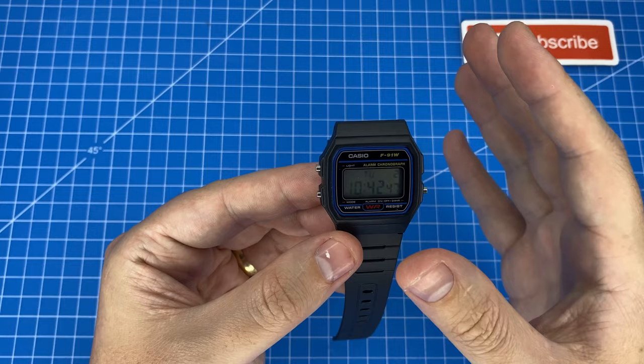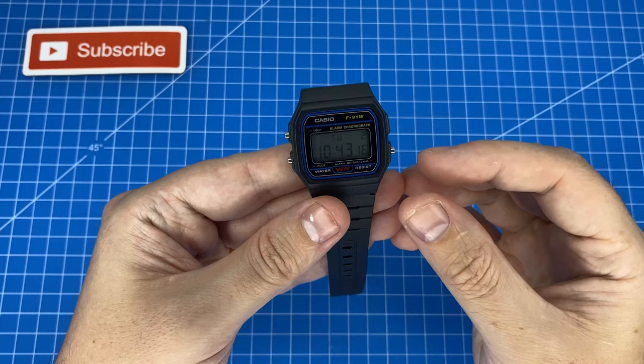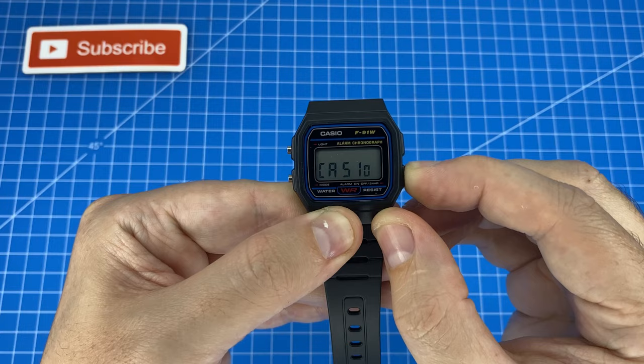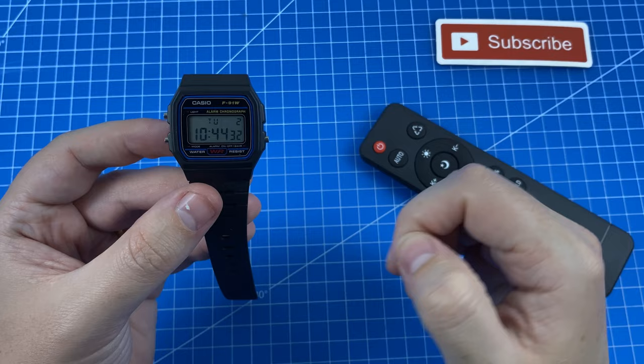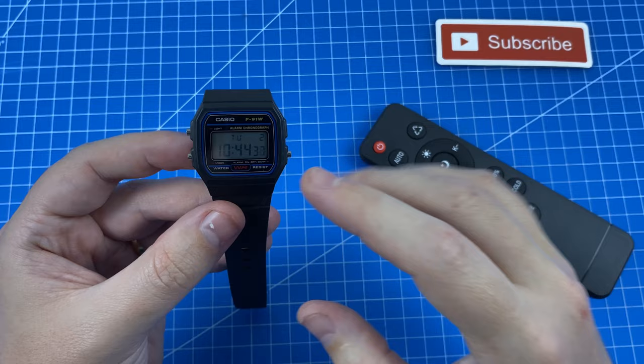Just before the backlight test, there's one other feature — hold this button down and you get the Casio logo displayed. Now let's get into the backlight test. Fair warning: this watch is not well known for having a good backlight. Lights off — and there it is. That really is dreadful. In pitch black you can barely make out the ten, and you certainly wouldn't be able to tell the full time. Not really a surprise, but good to see it in person.